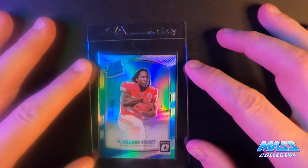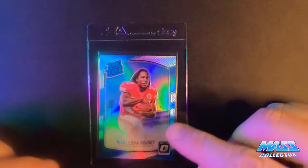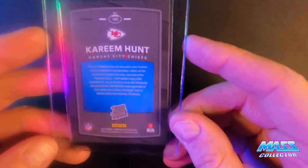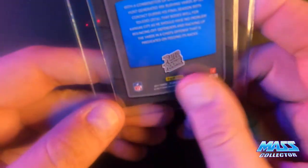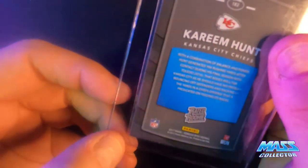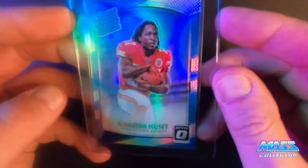Next is Cream Hunt. This is 2017 Donruss Rated Rookie Hollow. I'm thinking a nine based on the back left corner — down here you can see a little white spot on that corner. I'm not sure how perfect they need to be, but you can definitely see some little white there. The face side looks great.